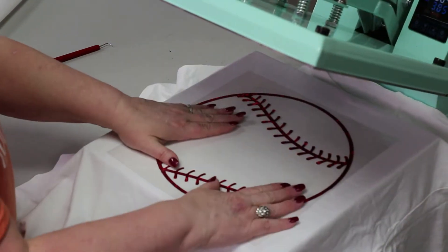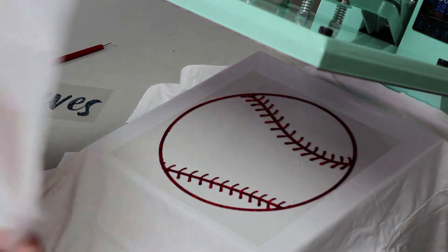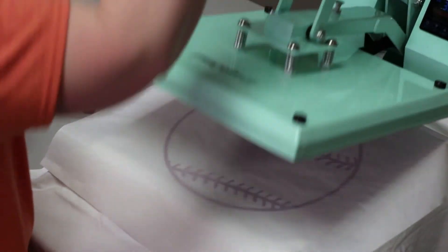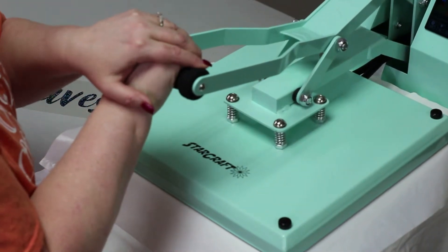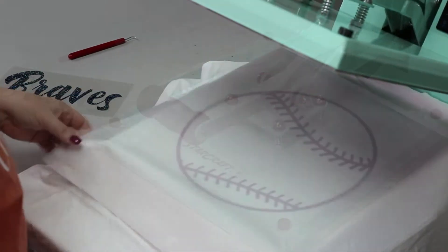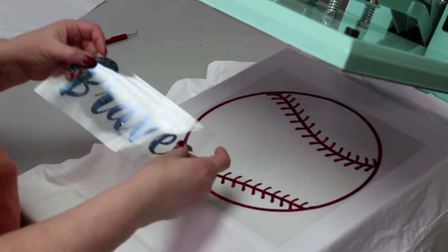Okay guys, so now we're ready to press our Siser holographic. We're going to press this at 305 degrees for about 15 seconds. I'm going to cover it and protect it with my Teflon sheet. This is a cold peel material, so we're just going to press that and then let it cool and put in our second layer.